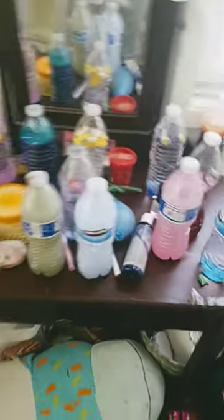Hi guys! Today we're doing a vanity clean-out because my vanity is a mess. This is what it looks like in the beginning.